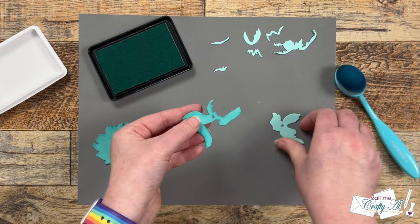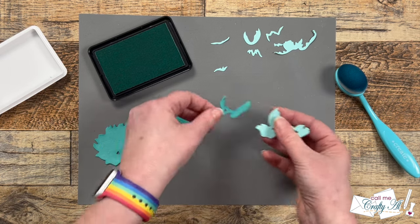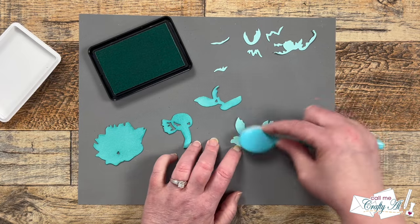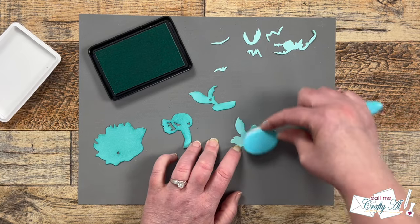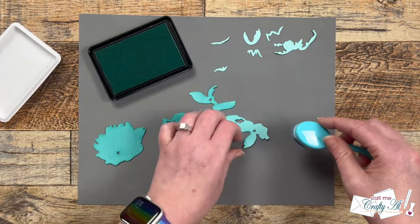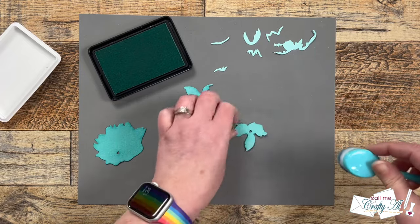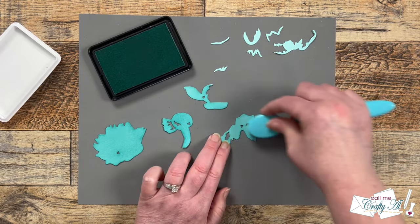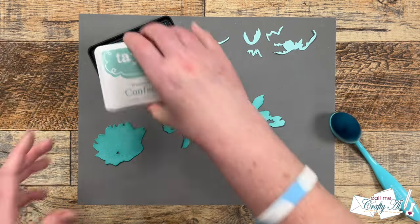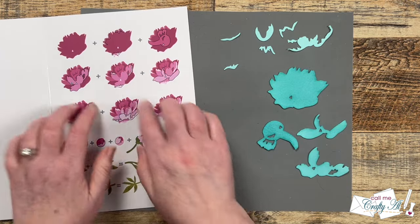While I ink blend these two pieces, I want to tell you how you can enter to win that $100 gift card to Crafty Meraki. In my description box below is a link to a giveaway form on Rafflecopter. You will fill that out by the end of February 2024, and the winner will be announced on the Crafty Meraki community page after the contest ends. Make sure to subscribe to their channel and ring the bell for notifications — I'll have the channel linked in the description box below.